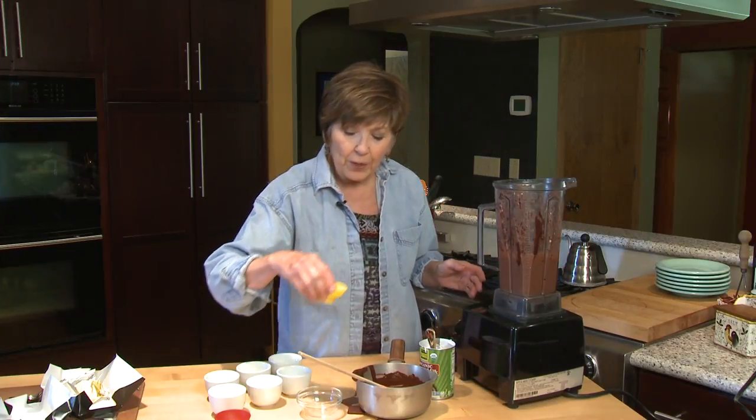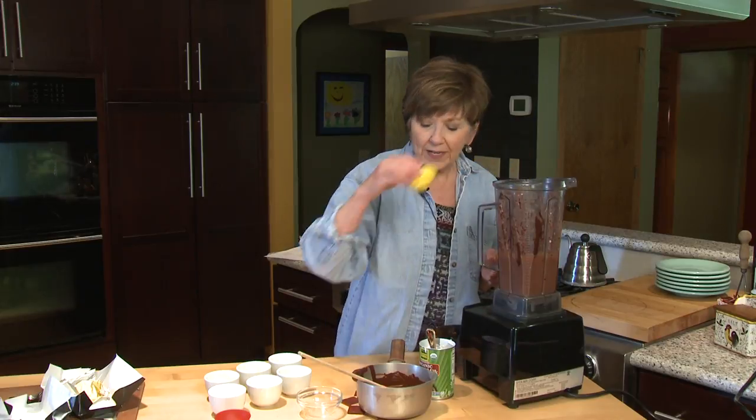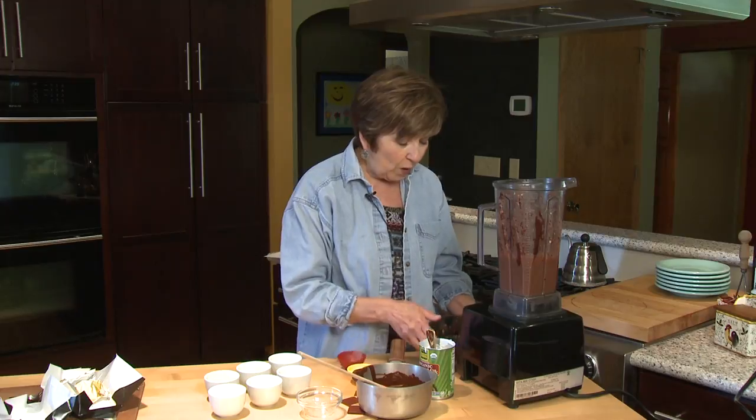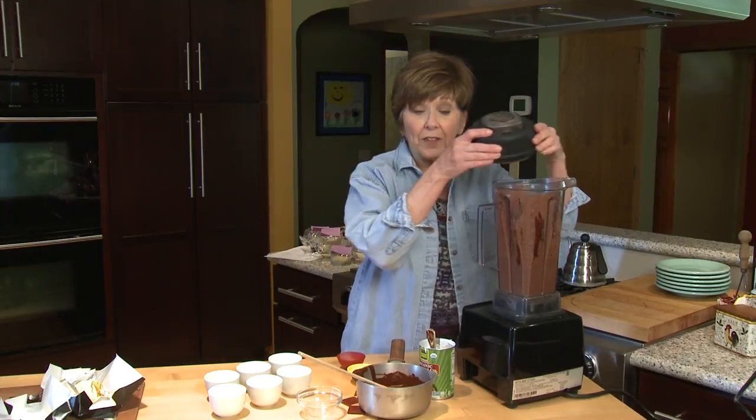Then right at the end, I'll put in half a teaspoon of pure vanilla extract and a quarter teaspoon of salt. Give it one more blend, and that's all there is to it.